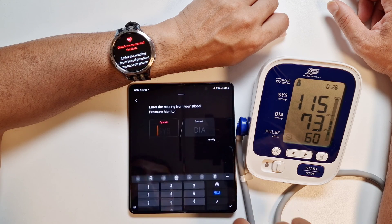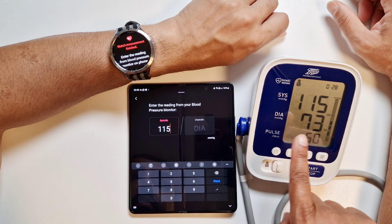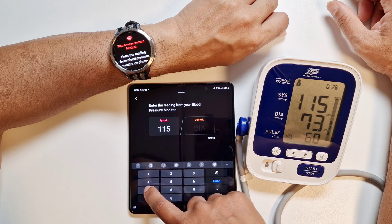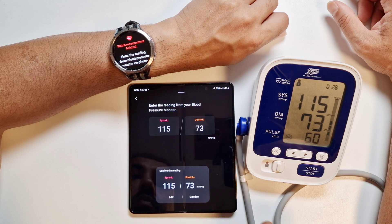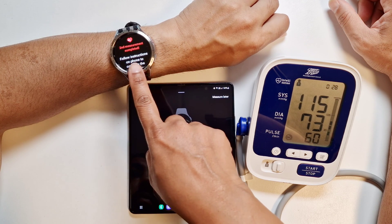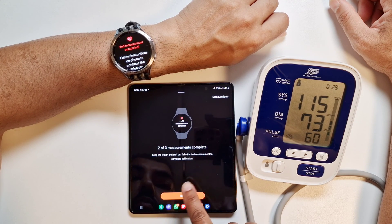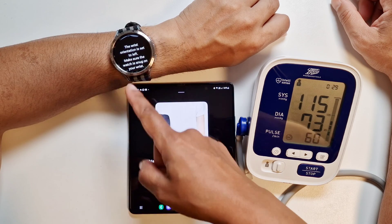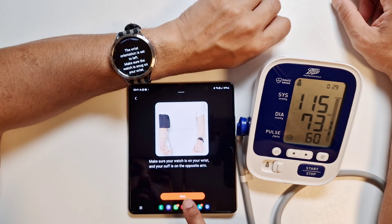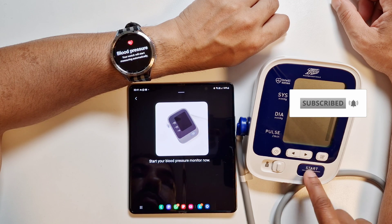We've got the second reading now and it's asking us to enter the measurement. We enter 115 over 73. Done — it's asking us to confirm the reading, so we confirm that. The second measurement is complete on both the watch and phone. We need to continue by clicking next. Same instructions: make sure the watch is a snug fit on your left. Next — start the blood pressure monitor now.